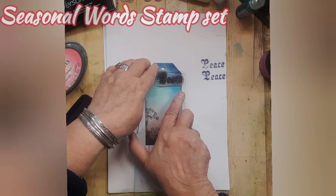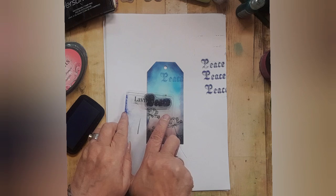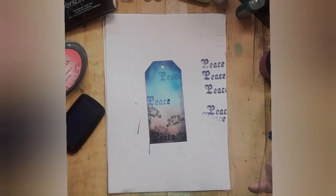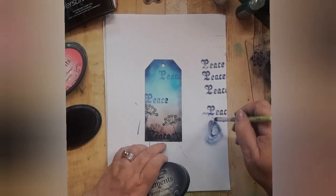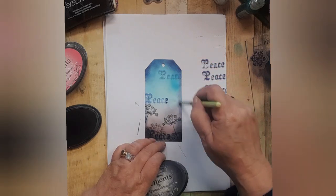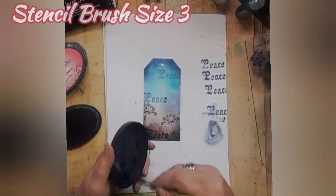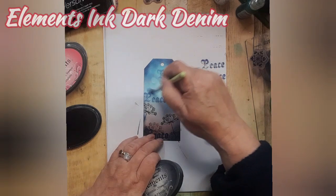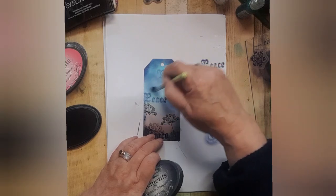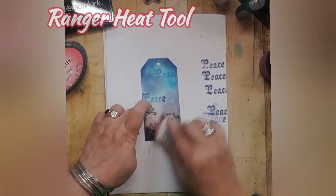Using Versafine clear bluebell and peace from the seasonal word set, stamp it up, ink it off to the side and use the second generation stamp for your words. I have inked up a small size 3 stencil brush with some dark denim but have removed the majority of it, and very lightly I'm doing swirly circles — it's the only way I can put it — swirly circles.